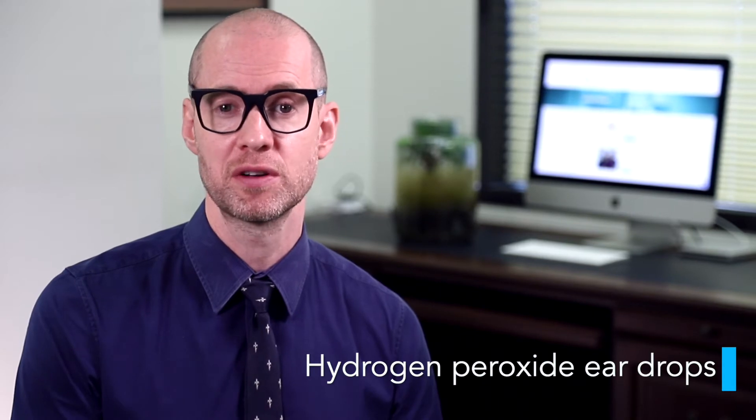This video is for patients, families and carers to help them manage ear cleaning for individuals with ear infections or earwax. The cleaning of ears with hydrogen peroxide should only be undertaken as instructed by a health professional such as a MEG ENT surgeon.